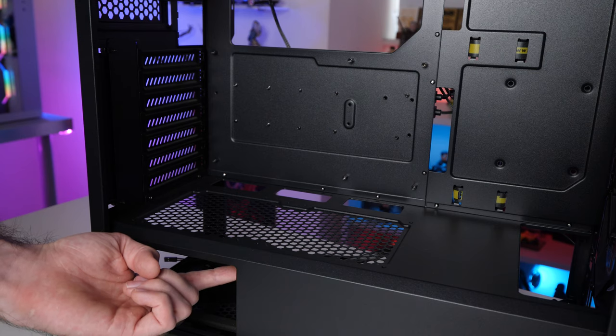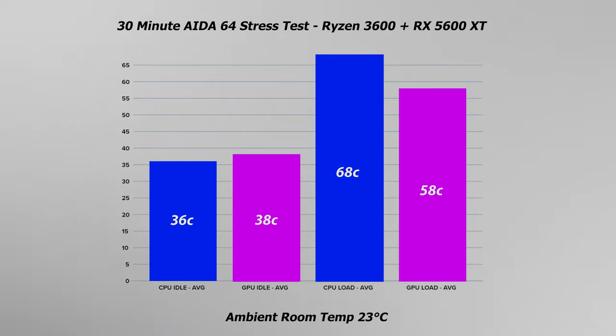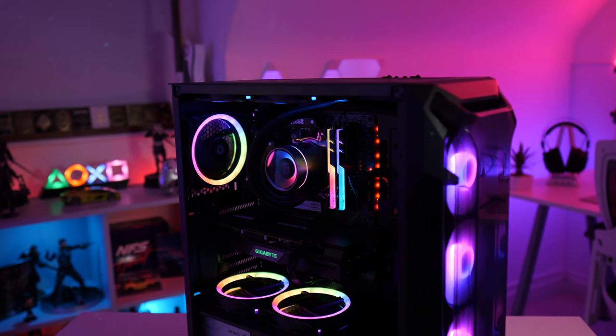One of the defining features of this case is that it's pulling air through that PSU shroud, and in theory it should have great cooling performance — and I'm pleased to tell you it's pretty good. CPU temps came in at 36°C idle and 68°C under load, a little improvement over my previous case, the Deepcool CL500. GPU temps in particular seem to have come down, clocking in at 38°C idle and 58°C under load. Very decent cooling performance, especially in this price range. It would be interesting to see this PSU shroud intake design developed even further — I do think it's a cool idea.